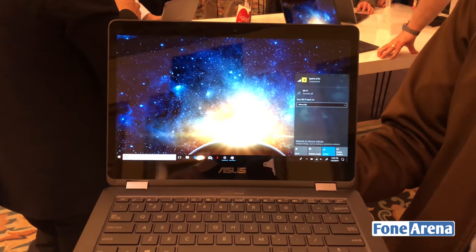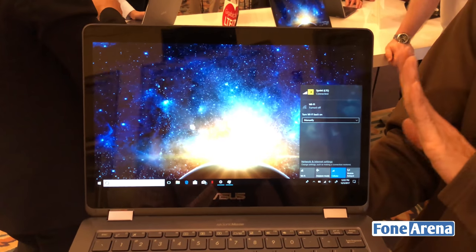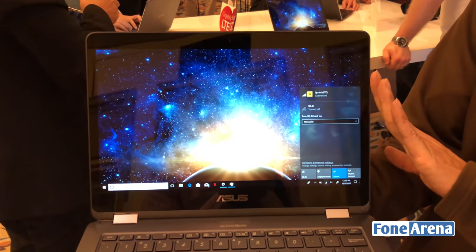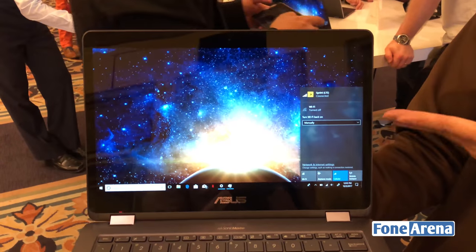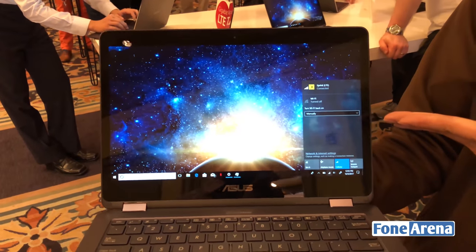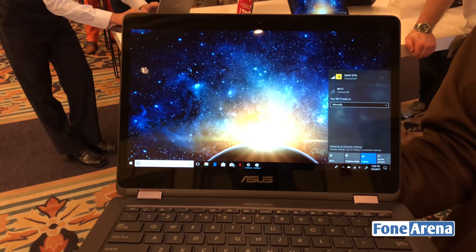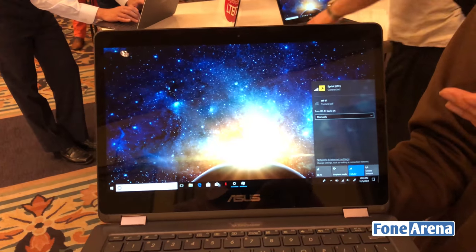Another thing I want to highlight is that since this device is LTE-equipped, the maximum speed on this device is gigabit. Today we are showing it connected to a live LTE network. Since there are too many devices here at the show, we can't fully demonstrate maximum speed, but the capability is there.